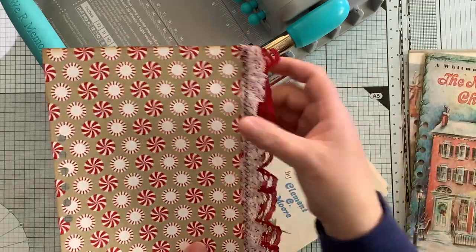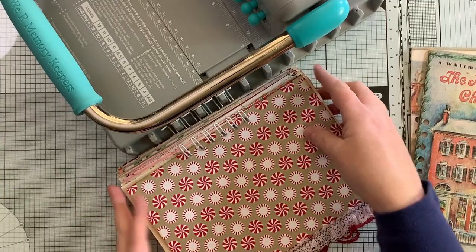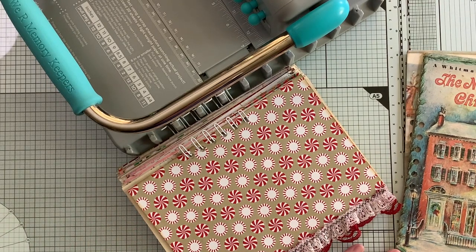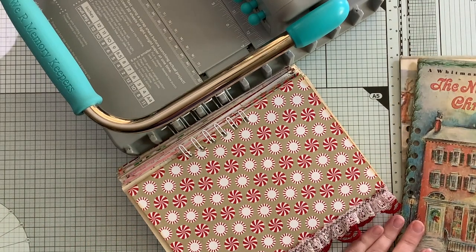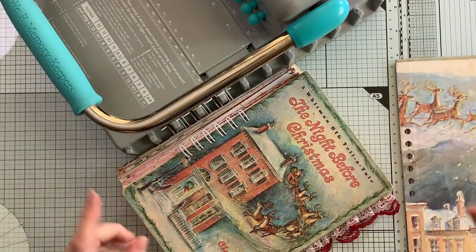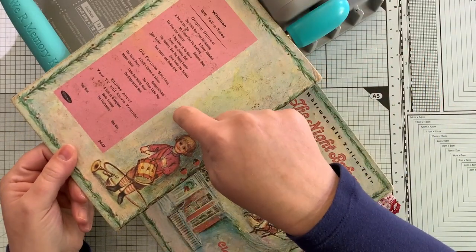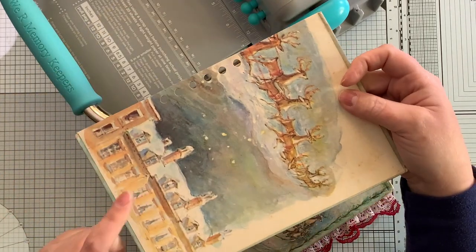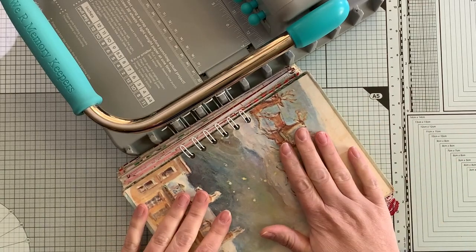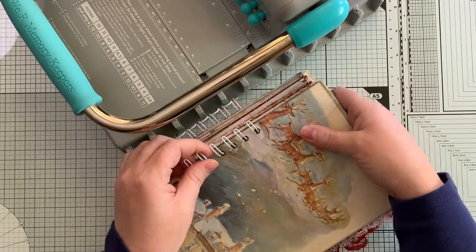I added a ruffle on this piece of scrapbook paper. Now that we have all the pages fed on, we do the front cover, and then the back cover. For the back cover, here is the actual back of the cover and here's the inside of the back cover - you put them facing each other like this, then take this off.